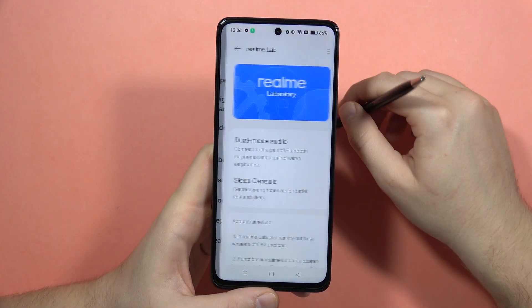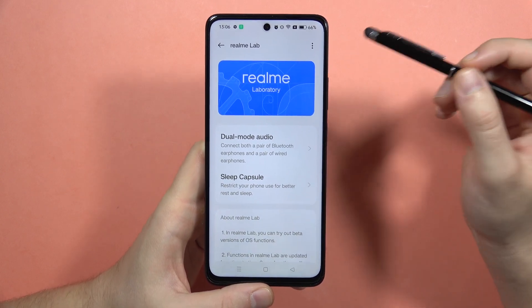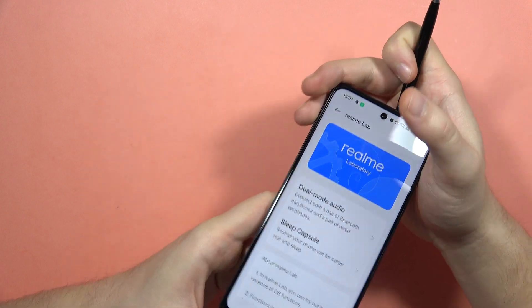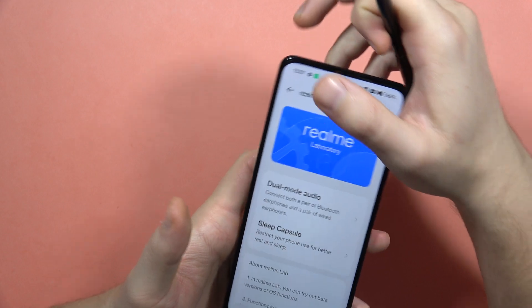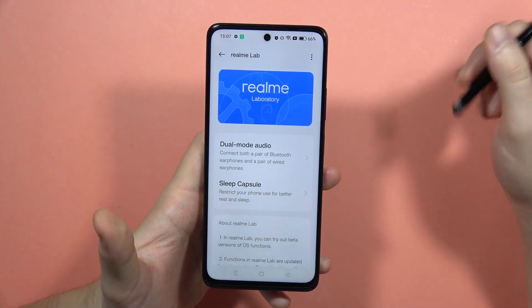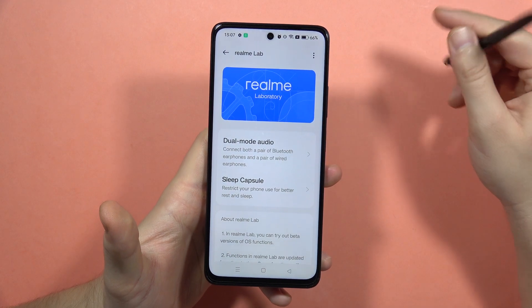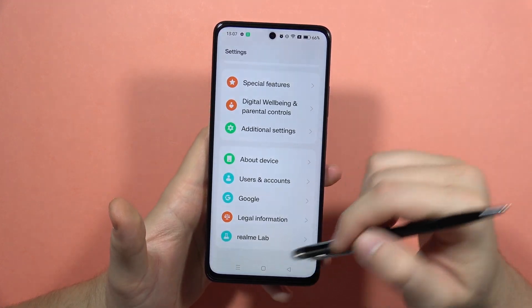Also, what is really useful in this device: when you go into Realme Lab, you can actually use two pairs of earbuds at the same time. You can connect your Bluetooth earbuds and also connect wired earbuds using the headphone jack or USB-C port, and you'll be able to share your favorite music or videos with someone else.